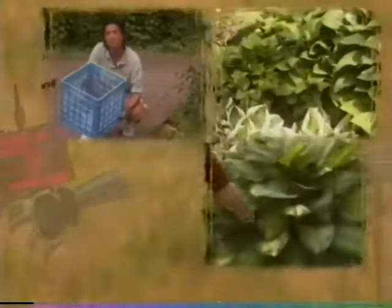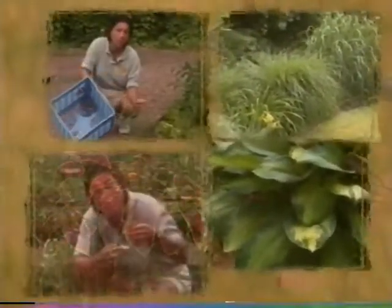We'll also give you a tip on how to keep the rabbits from eating your lettuce. And if you like those begonias you have in your garden this year, we'll show you how to take a cutting so you can have the same ones next year.